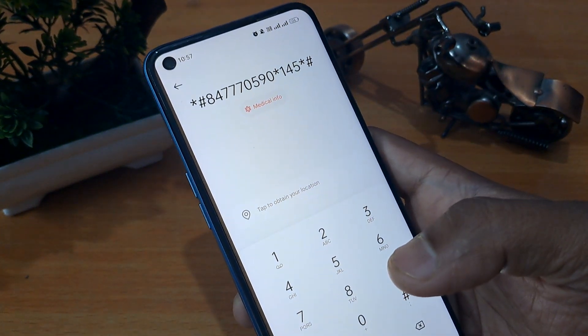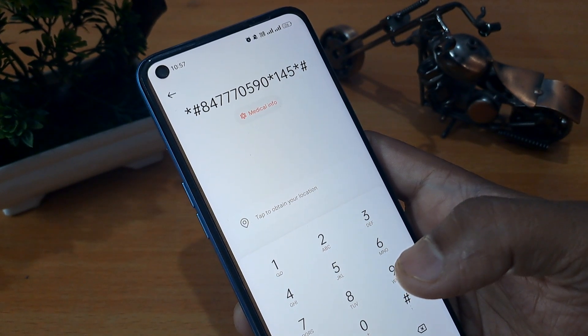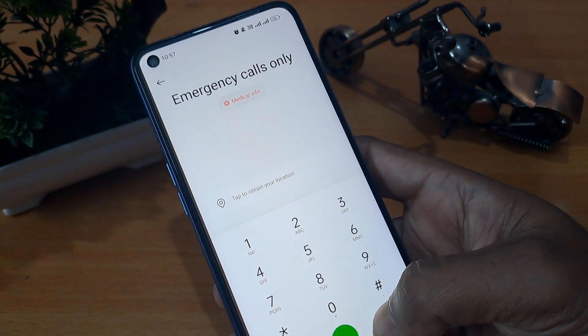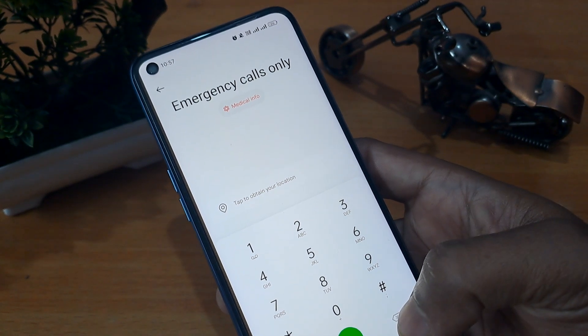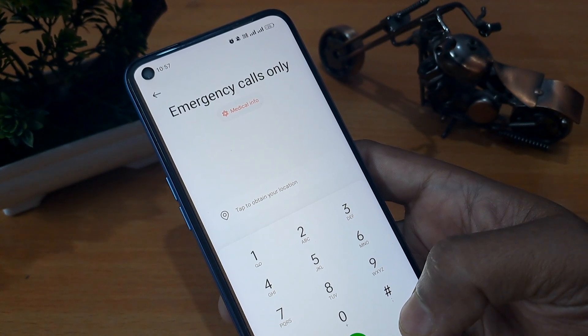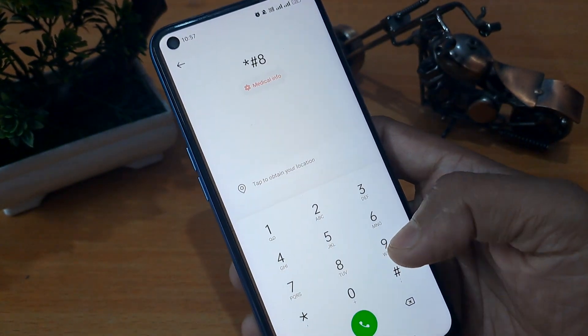After completing this process, you have to take a new and important step. Now you have to activate the master unlocking mode of your smartphone. First of all, you have to erase all these numbers. Now you have to use the code to open it — this is the most important step, this is called the master unlocking code of your mobile.